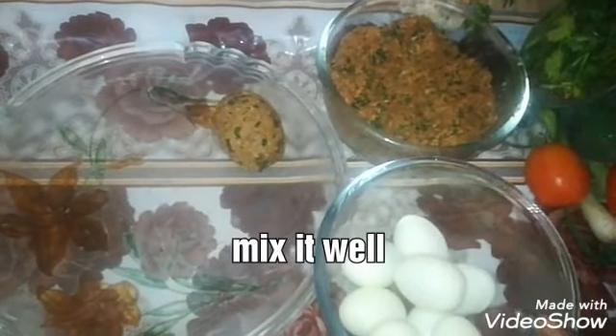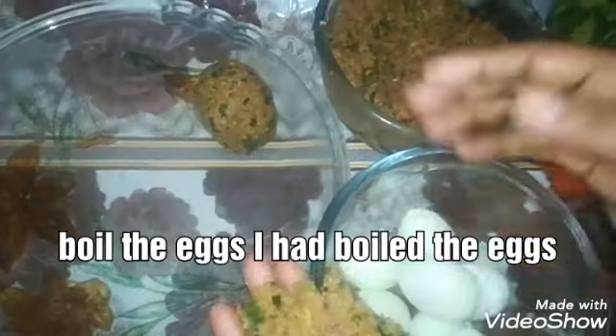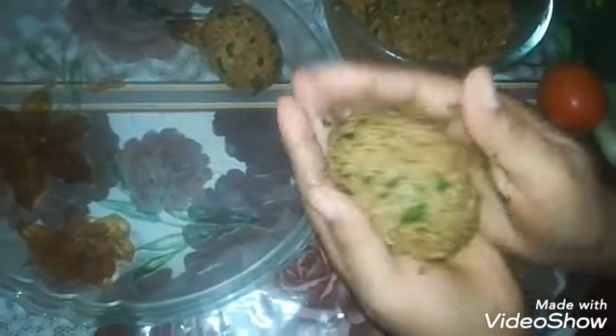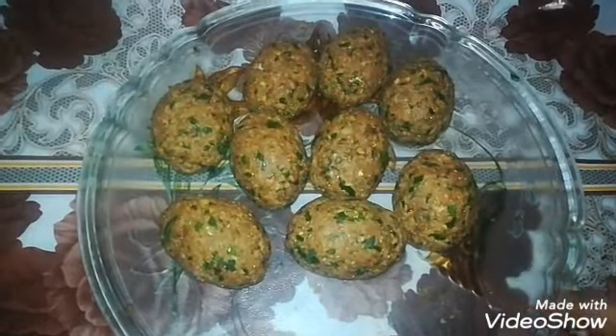We will boil the egg and make a hole in the middle of the egg. We will roll the egg, then fry it.